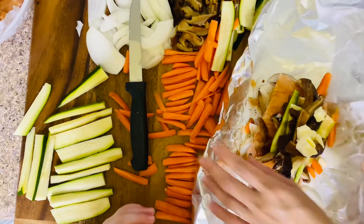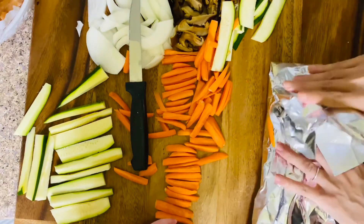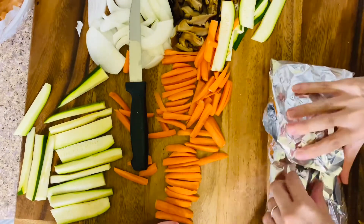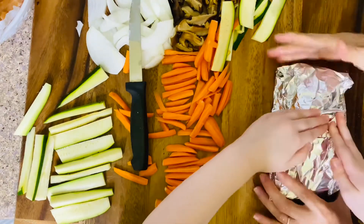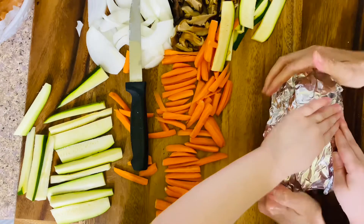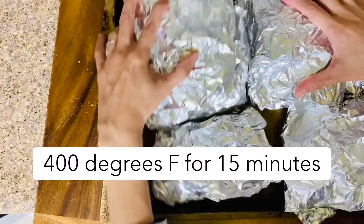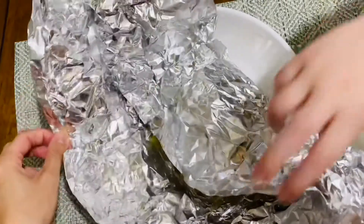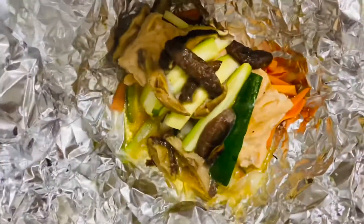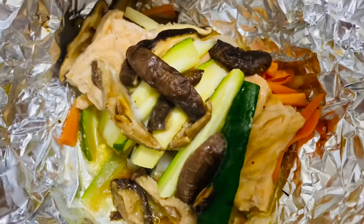Now we're going to fold it and make sure there's no way that the water can seep out — fold it for me. We are gonna steam these in the oven. Yeah, our dinner is gonna be served and it's gonna be delicious. Now fold this open — be careful, it's very hot. Wow, look how beautiful that looks! Doesn't that look yummy?